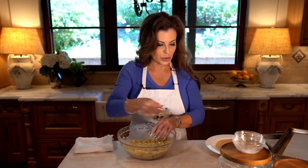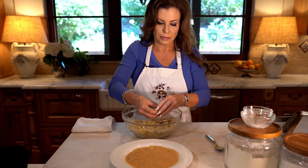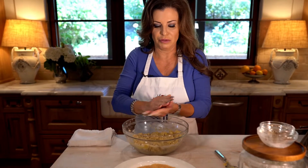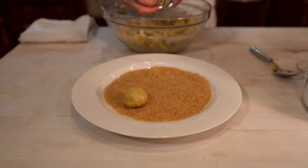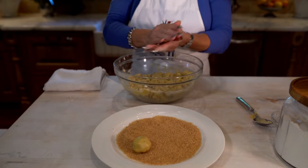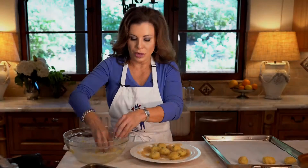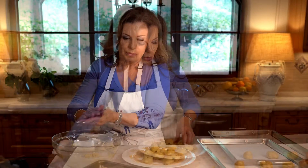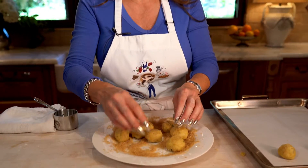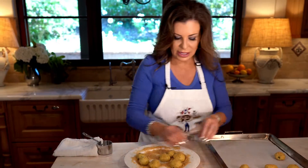All we're going to do is make these into little balls — about cherry tomato size — and then roll them in Demerara sugar. This is Demerara sugar, almost like sugar in the raw; it's kind of chunky. I would not use regular sugar because I think it would melt. This makes a nice little crispy, crunchy topping.